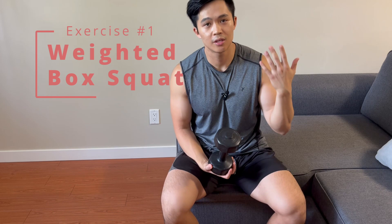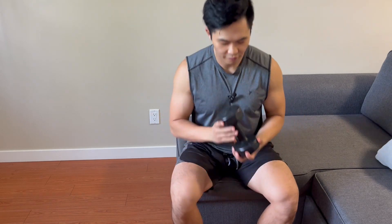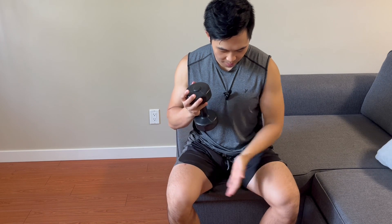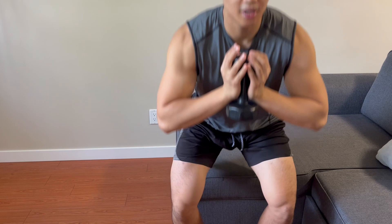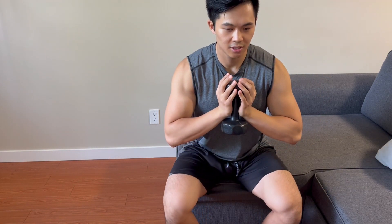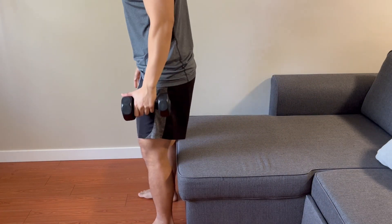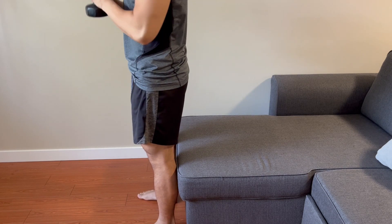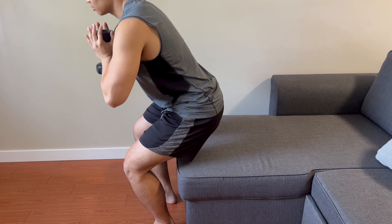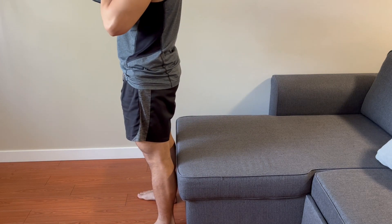The first exercise is a box squat with a weight. Find a dumbbell of moderate weight — five to ten pounds. From a front view: dumbbell at your chest, feet shoulder-width apart and turned out slightly. Stand up and slowly come back down, touch your butt against the seat, hold for a second, and come back up. From a side view: back of your calves against the edge of the sofa, sit back, bow the hips, keep the chest tall, and come back up.